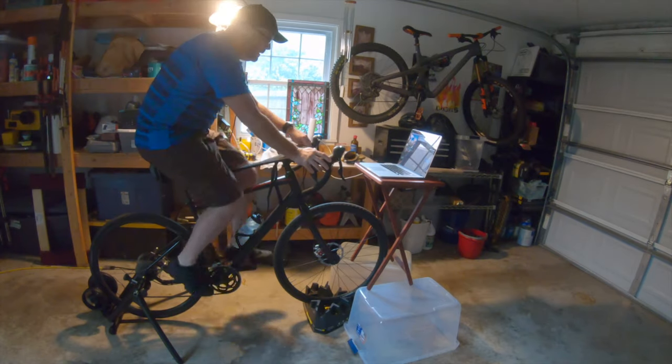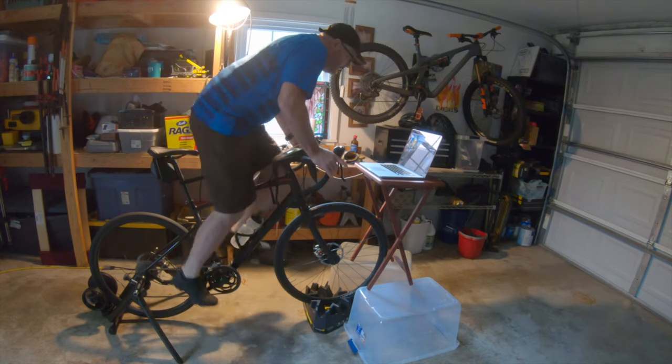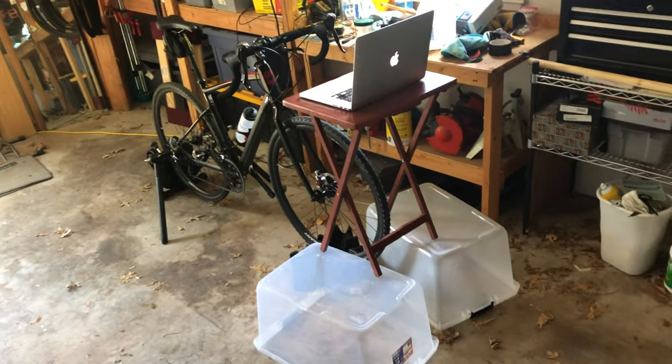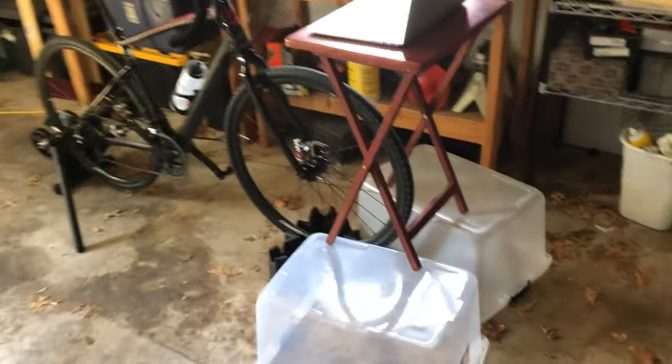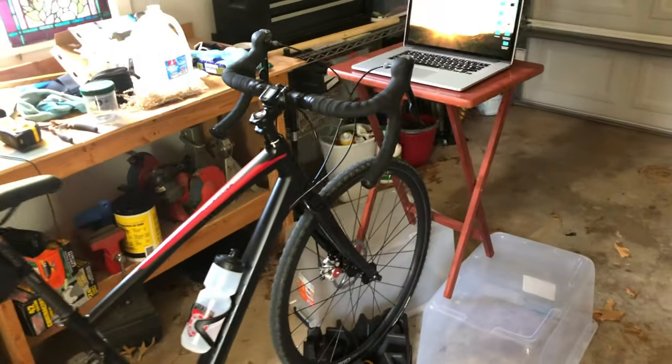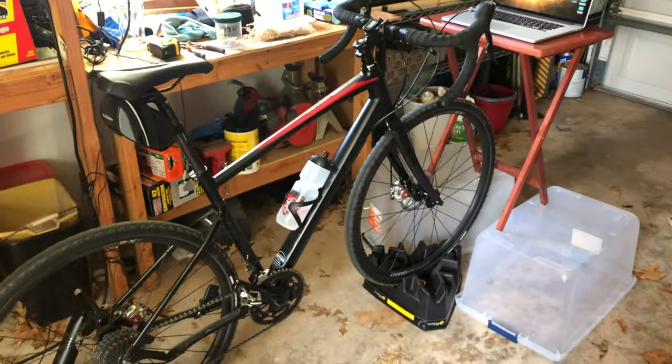It's much more engaging and mentally stimulating than just pedaling in a pool of your own sweat wishing it would end. The problem I have is when I use my computer, I can't get it close enough to see or use without creating this complex and very precarious structure of things found around the garage, and most of the time the computer is still a little too far away.